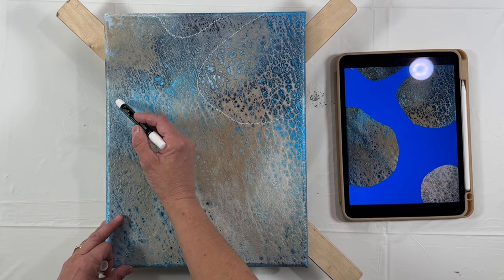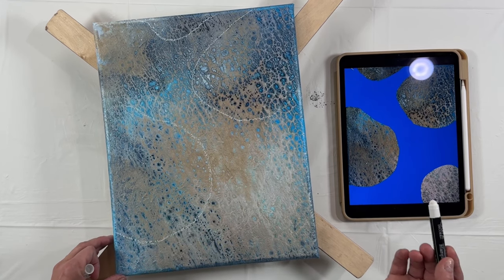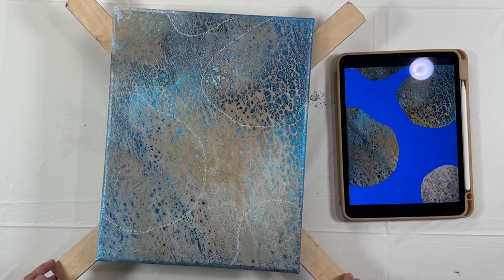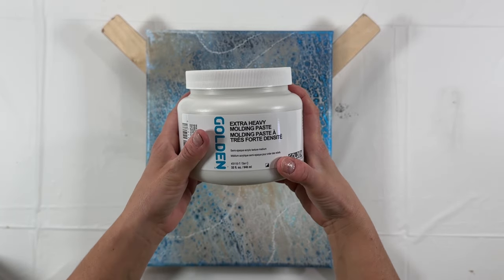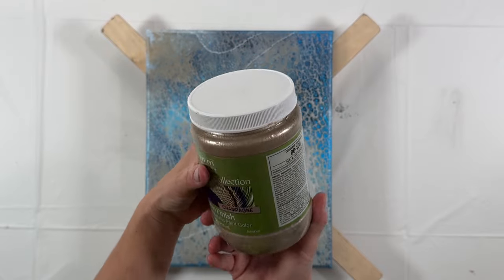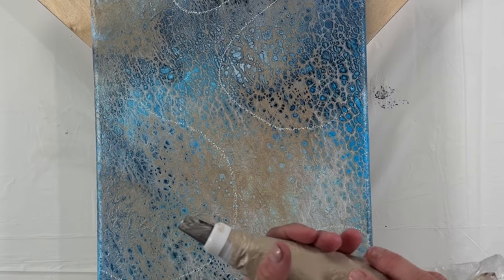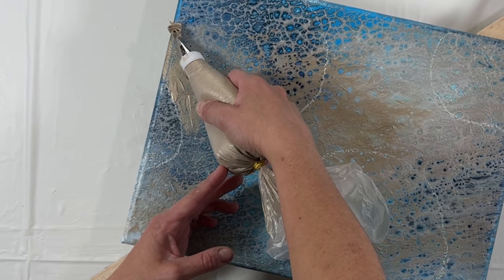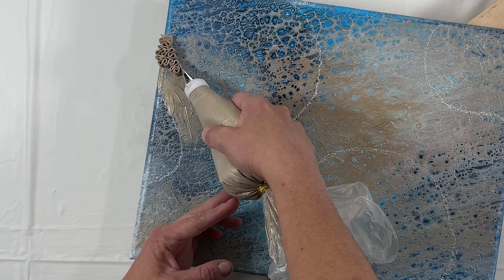I use a chalk marker — I think I got this at Dollar Tree. It's such a cool trick because it erases really easily with water. I'm using the Extra Heavy Molding Paste from Golden mixed with Modern Masters Champagne paint. I put the modeling paste and paint into a piping bag with a thin tip to pipe.